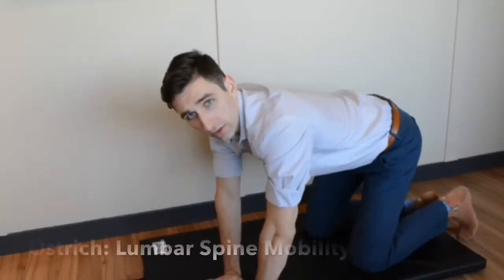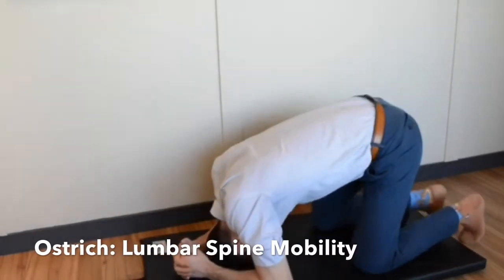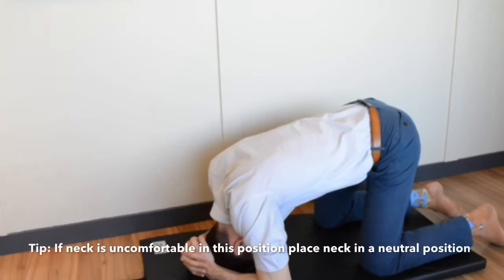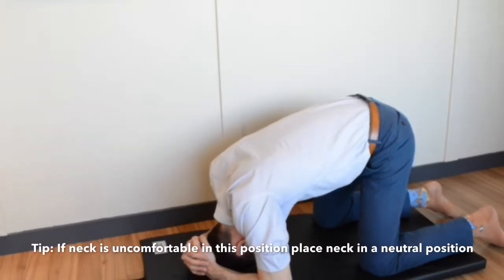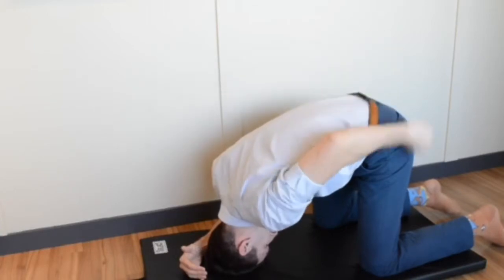The next exercise is called Ostrich. With your head down, arms to the side, you're gonna slowly come down and up, pushing that upper back to the ceiling.